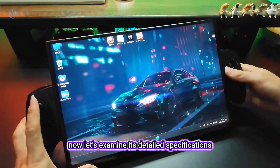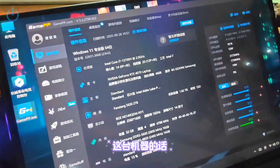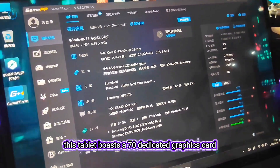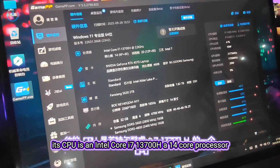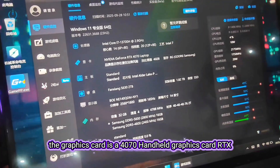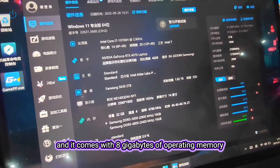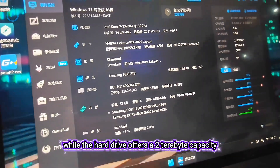Now, let's examine its detailed specifications. This tablet boasts a dedicated graphics card. Its CPU is an Intel Core i7-13700H, a 14-core processor. The graphics card is a 4070 mobile graphics card, and it comes with 8GB of operating memory. The RAM in this unit is 32GB, while the hard drive offers a 2TB capacity.